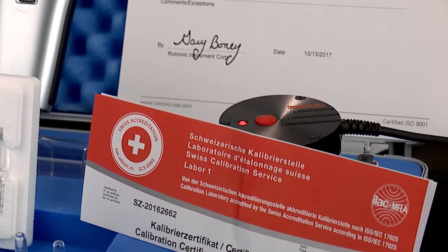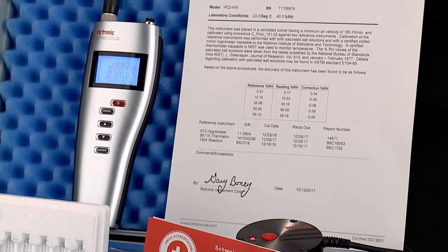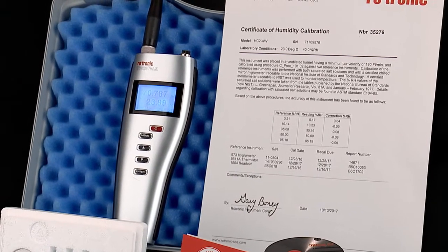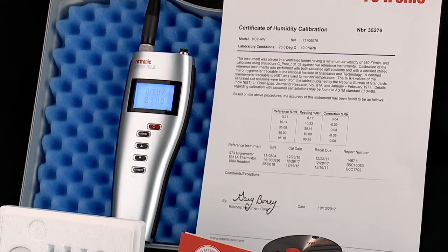When purchased, each AW probe is freshly calibrated and a calibration certificate is included. However, if all of the desired AW tests are at similar points, it is acceptable practice to simply bracket the test point with two calibration points. This all depends on the SOPs of your organization.